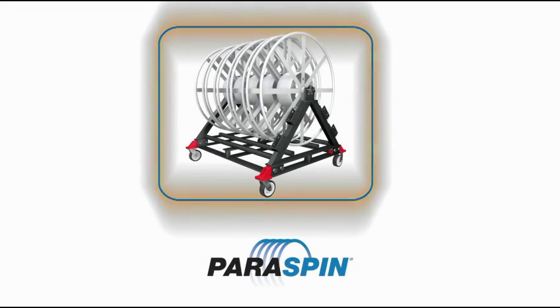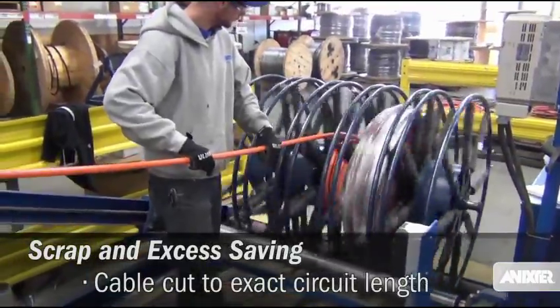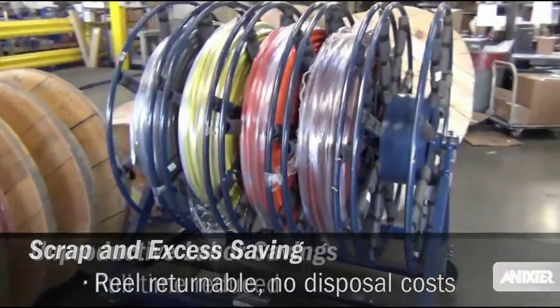Paraspin reels offer cost savings potential, with circuits cut to exact circuit length. And the reel is returnable.